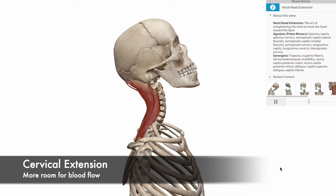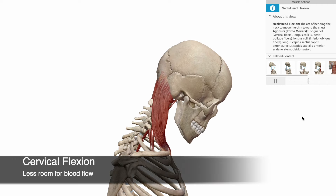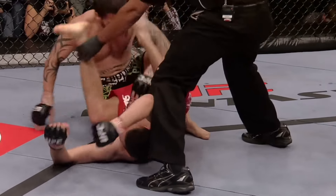Once you get here, you've only got one more thing to achieve before you have the inescapable triangle. You've got the blood flow occluded, you've got the biomechanical advantage of cutting the angle, and now you have to make sure the cervical spine cannot extend. With cervical extension, there's more room to allow blood to flow through the carotid arteries. So when we force our opponent into cervical flexion, we further decrease that space in the cervical spine, ensuring that we're doing everything we possibly can to make sure that they lose consciousness.